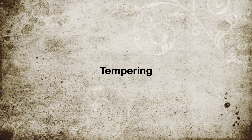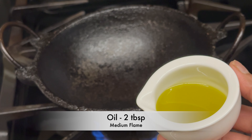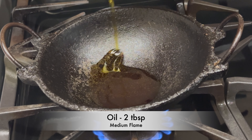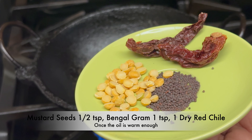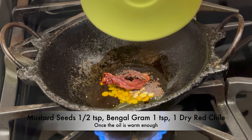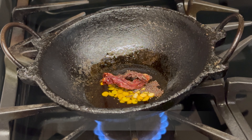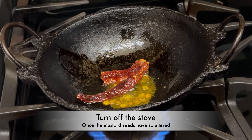Now let's do the tempering. Take your wok or kadai and keep it on medium flame. Add two tablespoons of oil. Once the oil is warm enough, add half a teaspoon of mustard seeds, one teaspoon of bengal gram, and one dry red chili. Let the mustard seeds splutter, then once they have spluttered, turn off the flame.